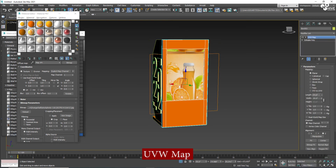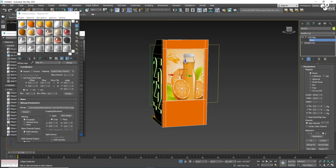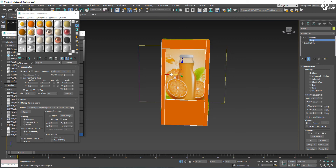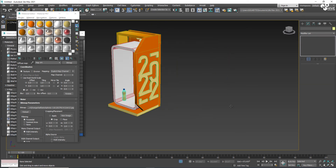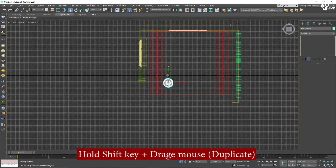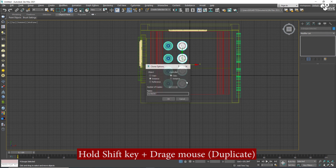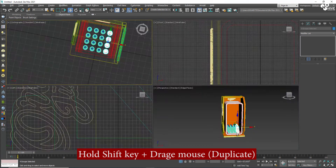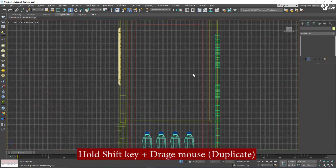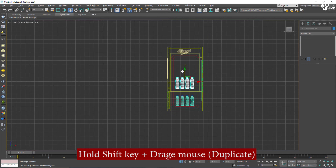I'll set it throughout the UVW Map and adjust. Now that's perfect. This time I'm going to duplicate the bottles because the fridge has to be filled with bottles. By holding Shift you can duplicate them, and my fridge is now full.